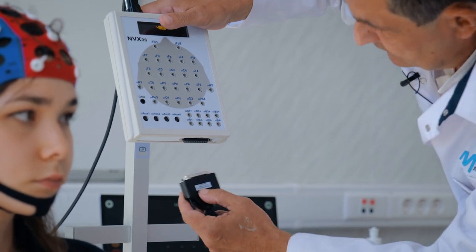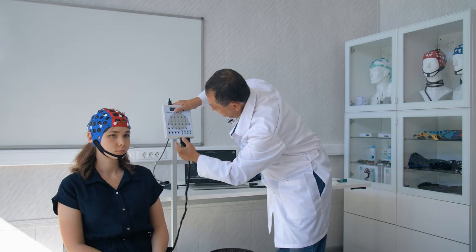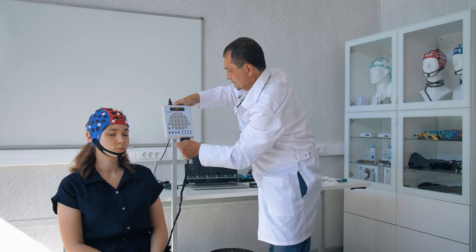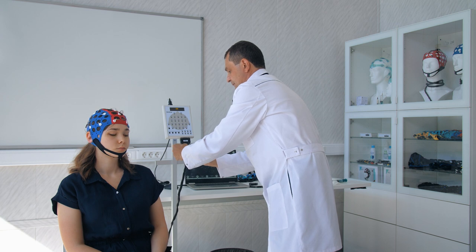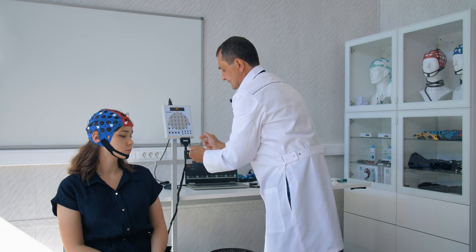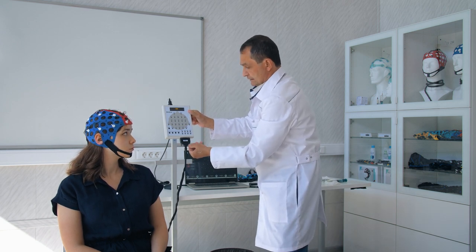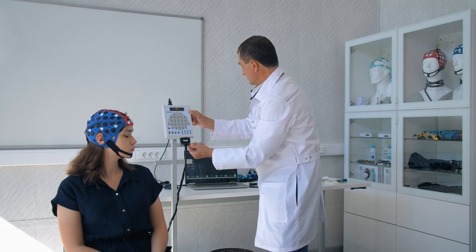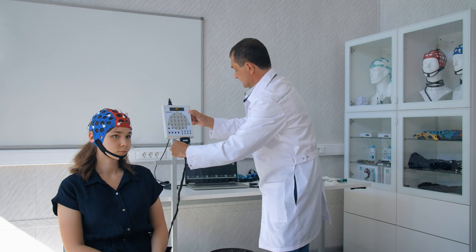Please establish a connection by connecting the cable connector of the cap to the input connector of our EEG machine for accurate data transmission and analysis. If deemed necessary, proceed to tighten the screws to ensure better and more reliable contact between the components of the system. By employing software, we commence the procedure of pouring gel into the electrodes, ensuring precise control and accuracy throughout the entire process.